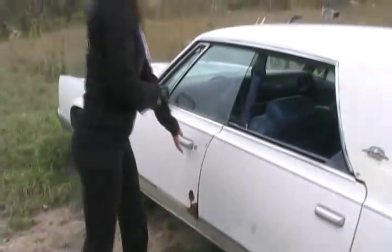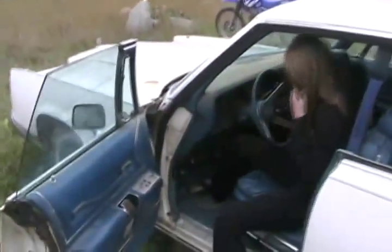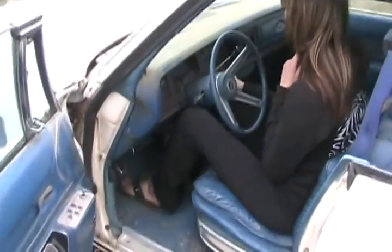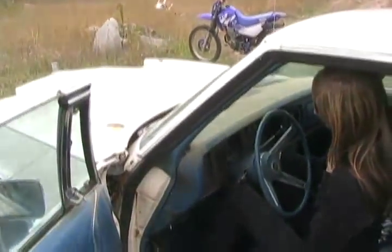To start a carburetor car, you've got to pump the gas a few times and then turn the key and see what happens. Key's in the ignition. Hope it starts. Leave the door open. Pump it more. Pump it more.